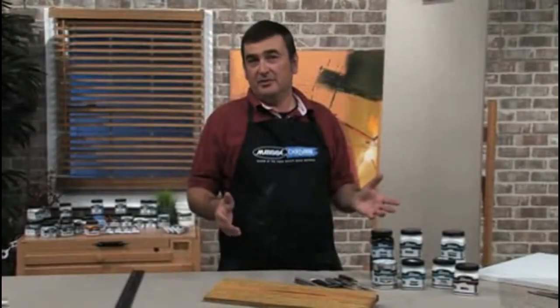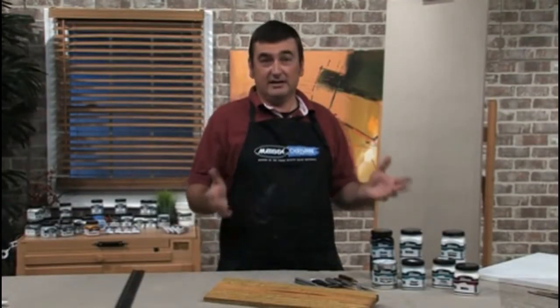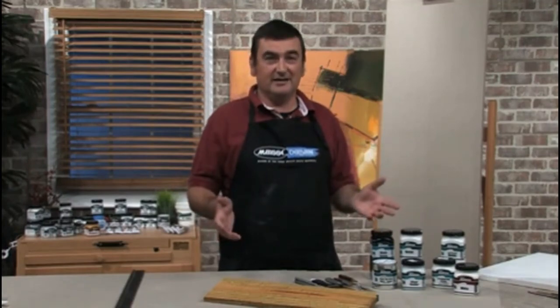So now you know how to paint on any surface — you can go out and colour your world. I'm Stephen Patterson. Thank you for watching.